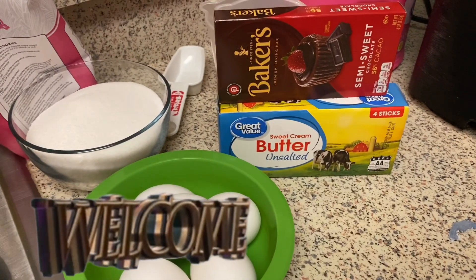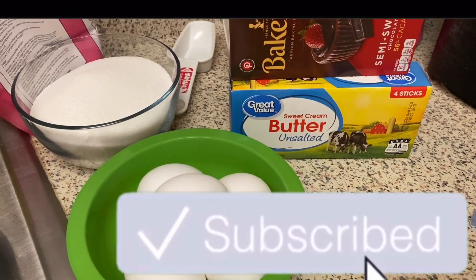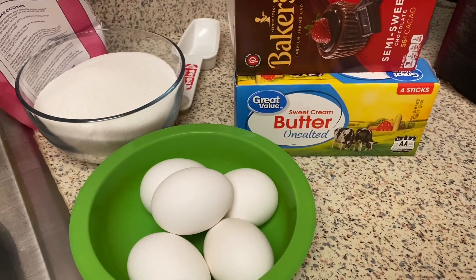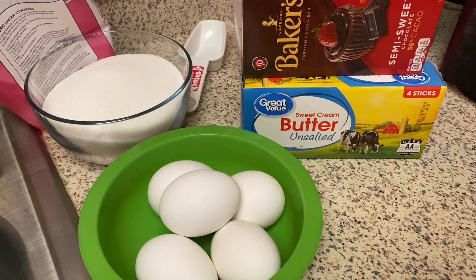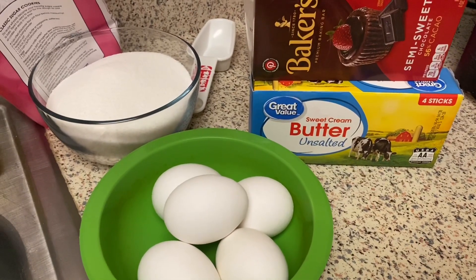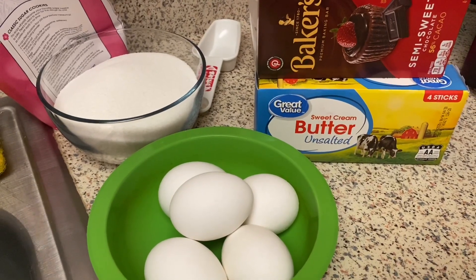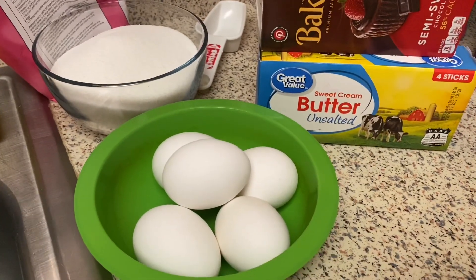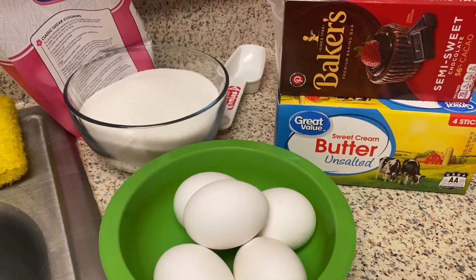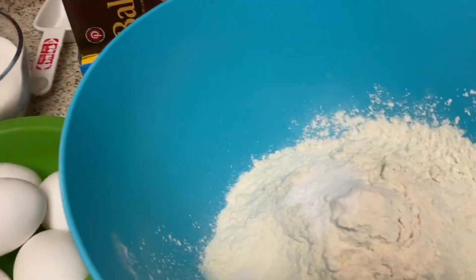Hello everyone and welcome back to the channel! Today I am going to be making a German chocolate cake from scratch. These are my ingredients: you will need four ounces of chocolate, a cup of water to melt the chocolate, two and a quarter cups of all-purpose flour, eggs, sugar, butter, and in this bowl I have my flour, salt, and baking soda.